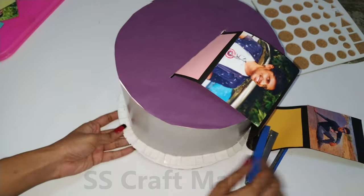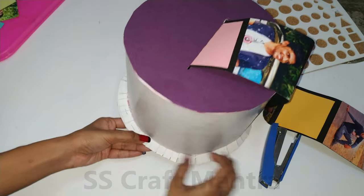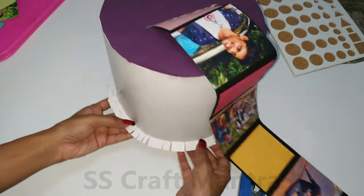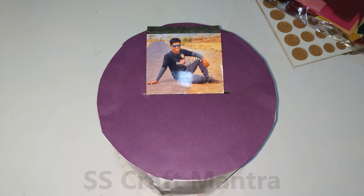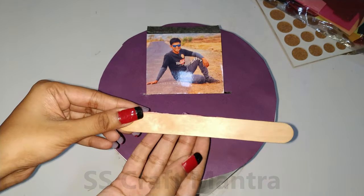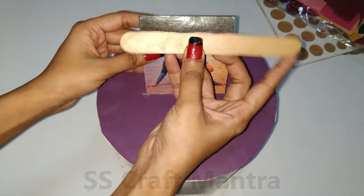Now staple the edges as shown in the video. Stick the ice cream stick to the end of the strip so that it can be pulled easily.